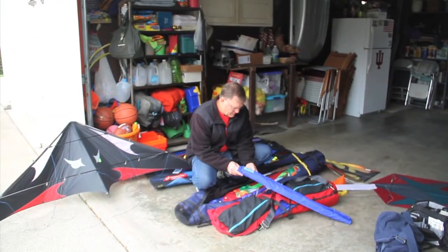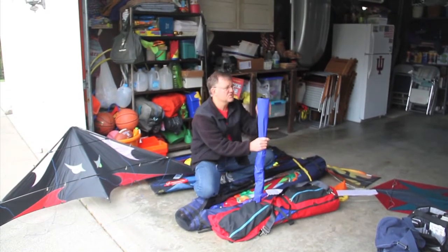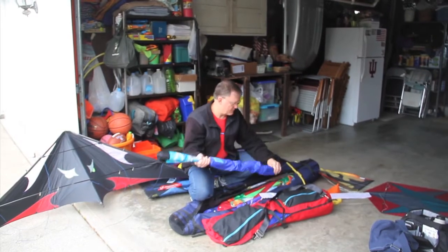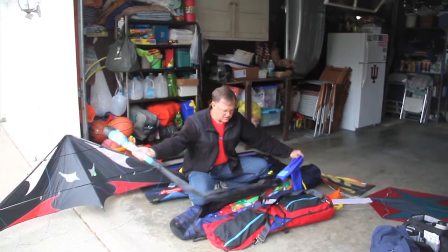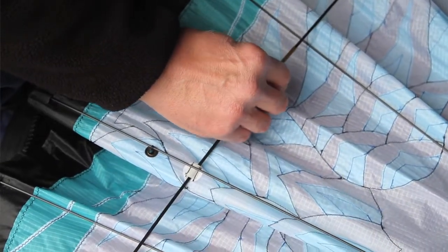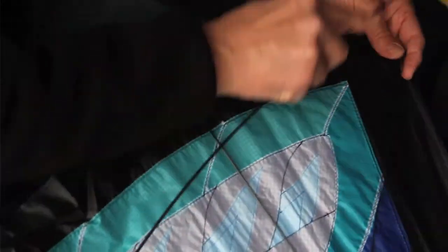When we went to Grand Haven about three or four years ago, I had enough kites to last me a lifetime. When we went up, my wife said, "I'm not buying a kite this year, I've got enough, I don't need any more, we're in good shape." And she kind of looked at me and laughed and went on.